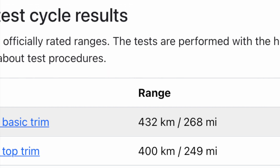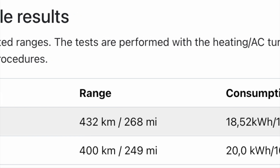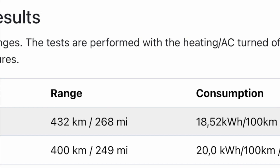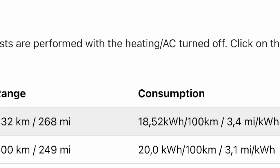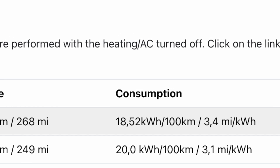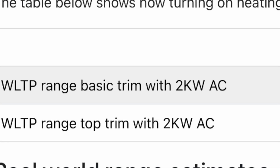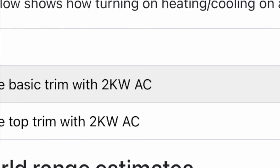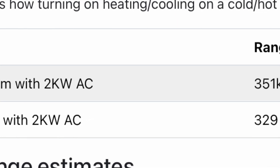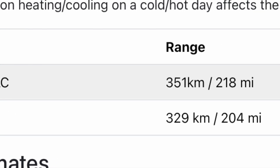The WLTP testing basically — I won't say cheats — but they do the testing without the air conditioning or heating running, which makes a huge difference in electric cars. The rated figures show 268 miles and 249 miles, but honestly I almost always get around 211 miles, and in winter I'm seeing between 140 and maybe 190 miles depending on the driving. You have to understand that using heating or any other elements really will affect your range, and unfortunately a lot of people don't understand this. Look at the difference with climate control on — it's huge.